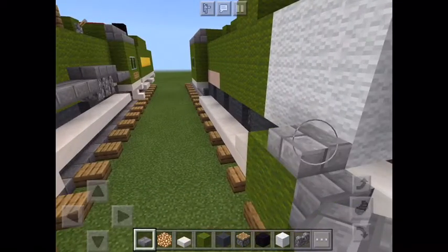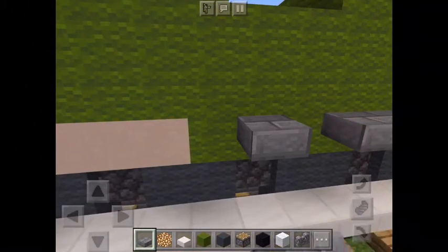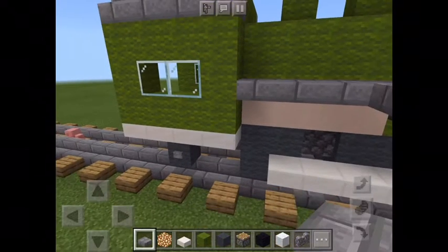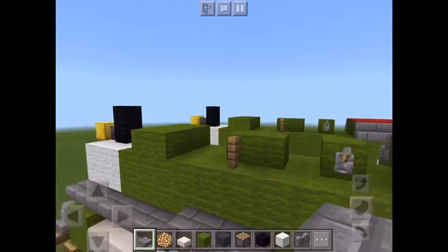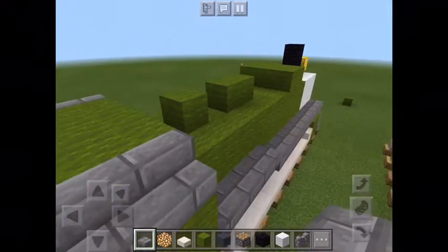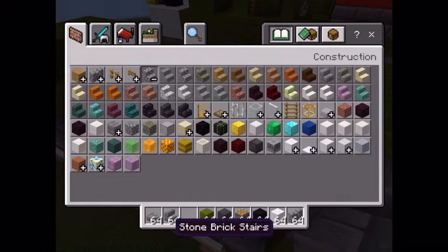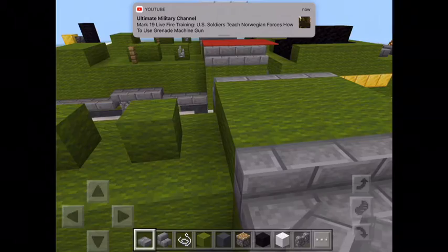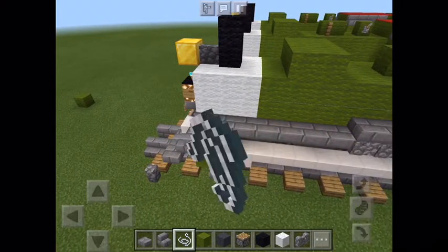I'm going to be kind of quiet so we can focus on building. But before I start, put this stuff down here — not like that, just put it down the way that I'm doing it. Then go up. Put some wiring down for handrails.